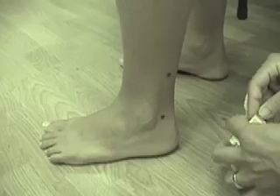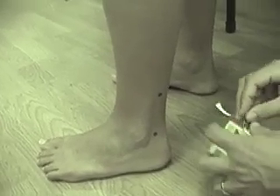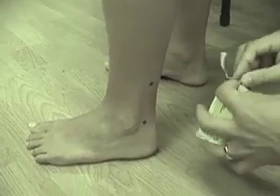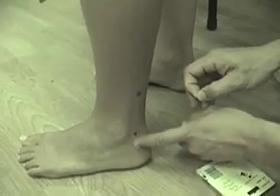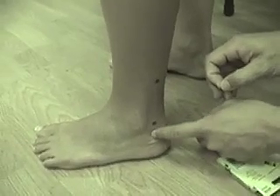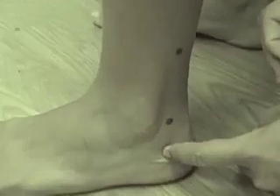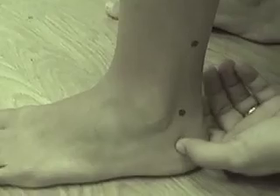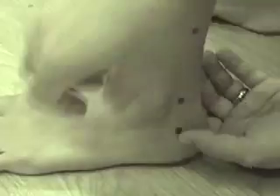UB61, which has a name relating to 'servants,' is one and a half sun below UB60. It's on the calcaneus. So one and a half sun is about here — straight down from UB60.